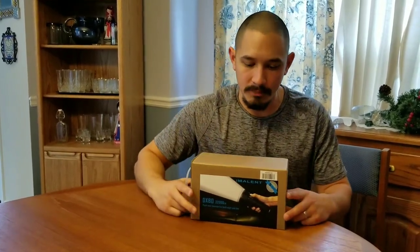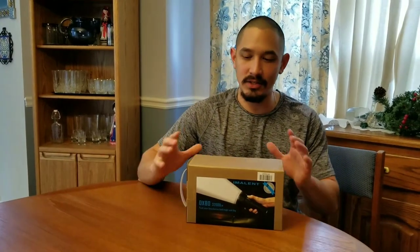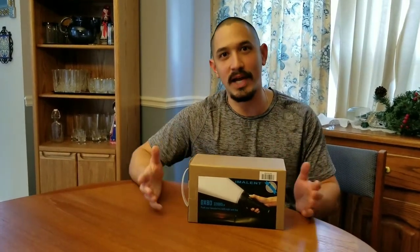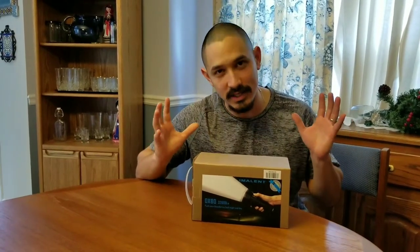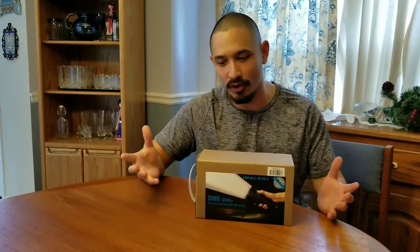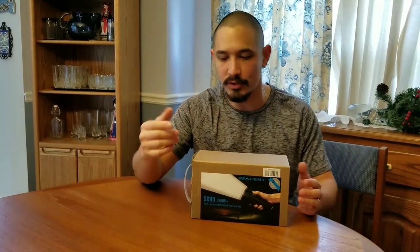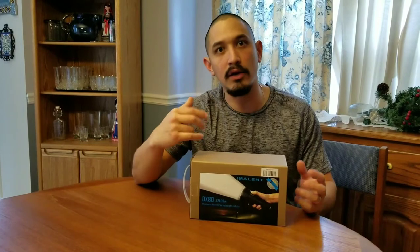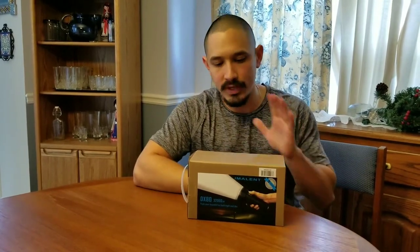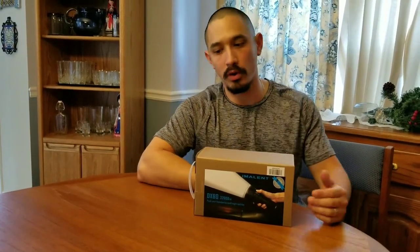Back to the light. This is the Immolet DX80, and it is still in the box. I truly haven't taken this out — I have controlled myself. I've wanted to open it and play with it, but I've saved it for all of us. It's going to take me a minute to figure out the user interface myself. But we're going to do this together. This is just an unboxing and overview video, not my full opinion of the light — just to show what comes in the box and how it works.